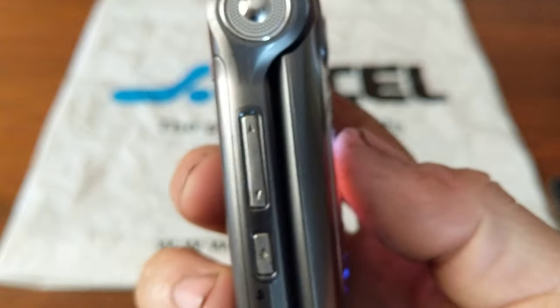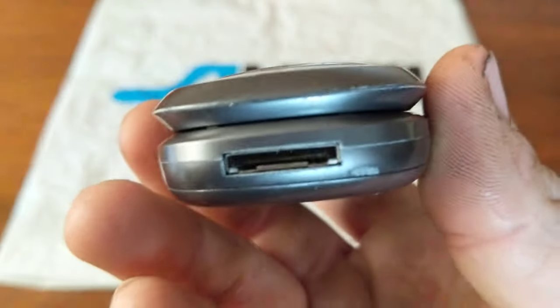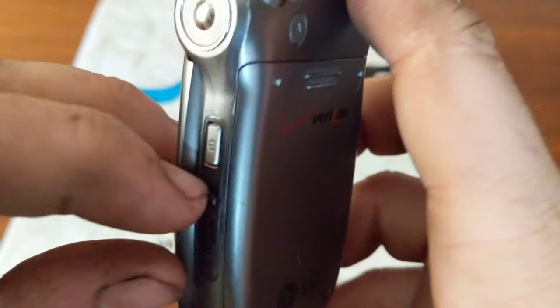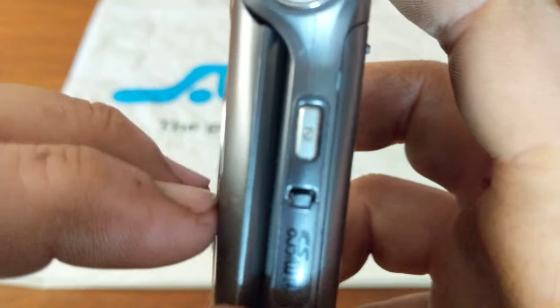You have your speaker on the left side, volume keys, voice command key, and an LG proprietary charging port on the bottom. On the right side you have your micro SD card slot, camera key, and another speaker cutout.